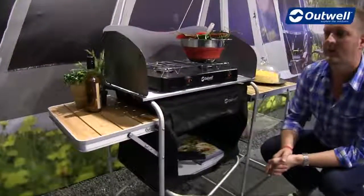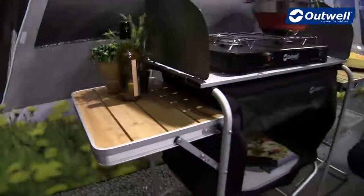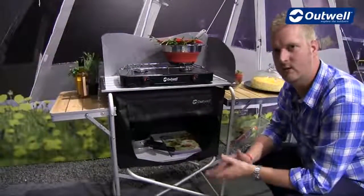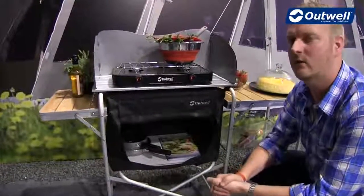We then have the two side tables, and the surface on these is made of bamboo. One of the nice things about bamboo is it's very heat resistant, so hot things won't damage the surface, and it's also very stain resistant, keeping that nice finish for a lot longer.